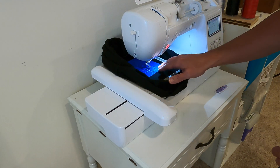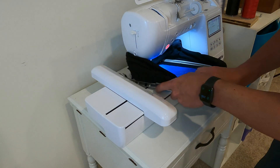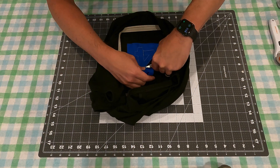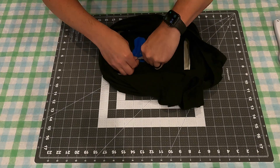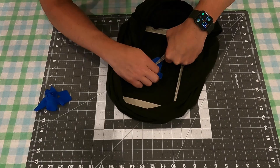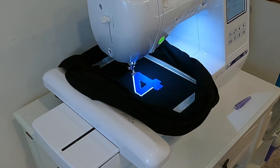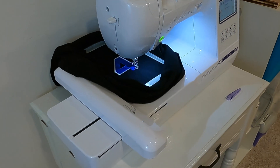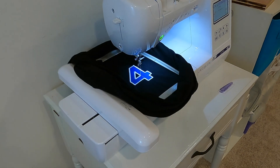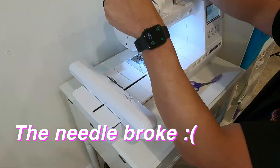So now we're going to take it out of the machine and cut out the excess. It could be a little bit of glue.